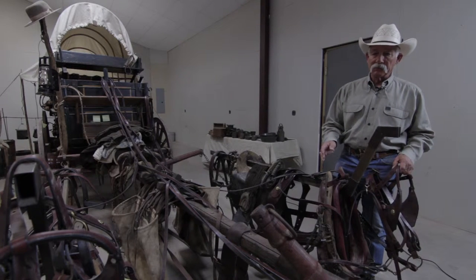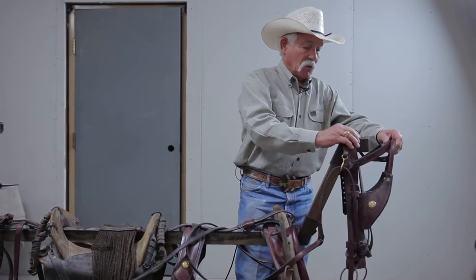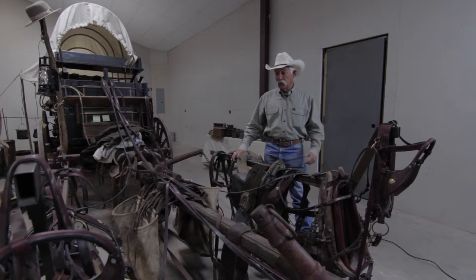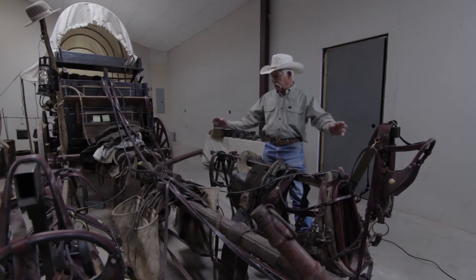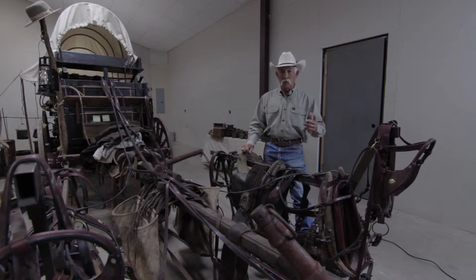If you're going to judge harness — and you are going to judge harness if somebody hires you to judge their contest — you need to learn the parts of the harness. You need to know what you're talking about and what you're looking at. You need to know the function of each piece, because if you don't know that, you're handicapped. You can't just walk up, see stuff gathered on the tongue, say 'that looks about right,' and go on. You're hired to judge, so judge it.